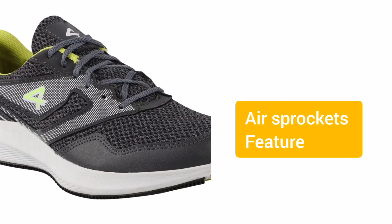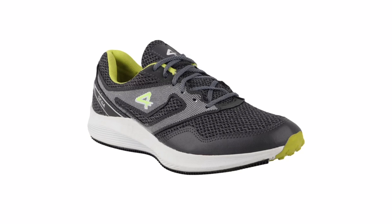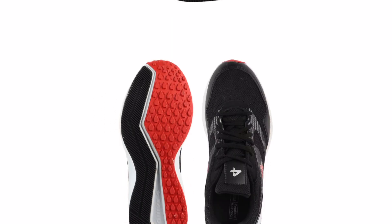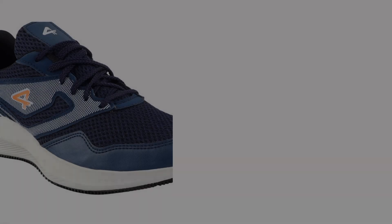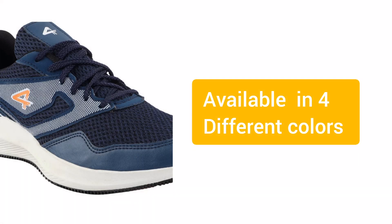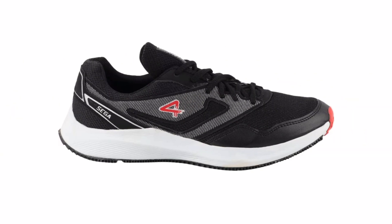When it comes to the detailing, the outer material of the shoe is mesh and the inner material is a comfortable foam. You will get lace-up closure and a printed pattern feature. The upper is air mesh with 100% PU layers, and the sole has a dual color rubber outsole with a Phylon midsole.